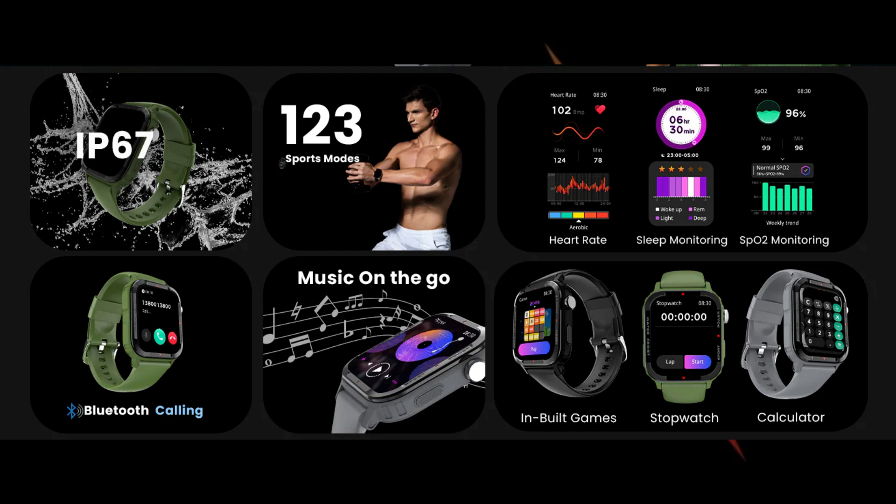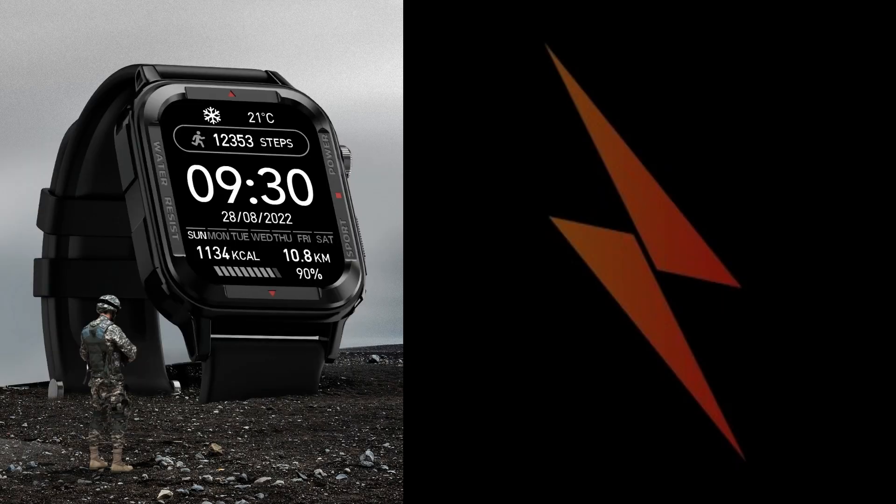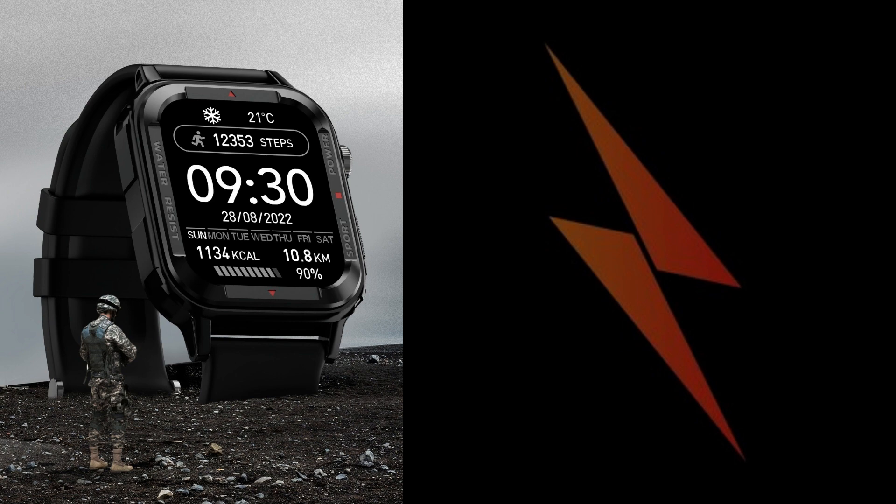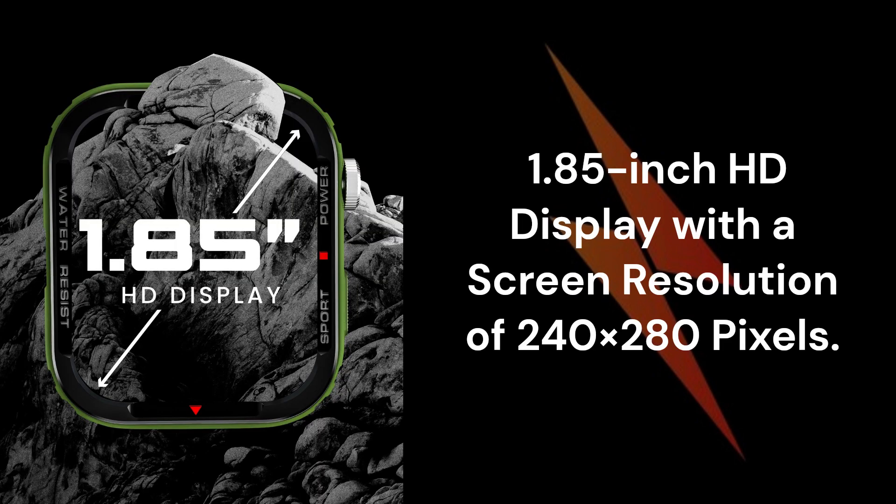The Firebolt Tank has a rugged design and supports an IP67 rating for splash and dust resistance. It is also crack-resistant. The smartwatch comes with a 1.85-inch display with a screen resolution of 240x280 pixels.